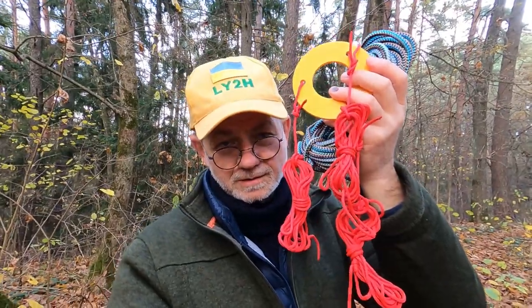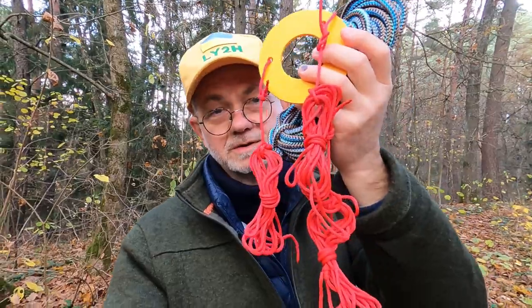Hello guys, this is Linus Lima Yankee 2 Hotel. My favorite five knots in ham radio in today's video. Stay tuned.